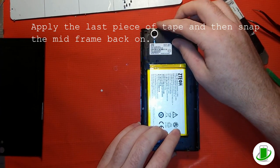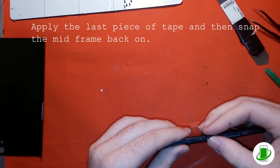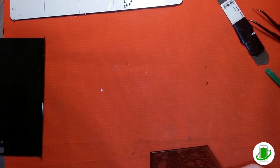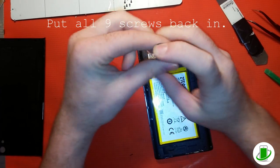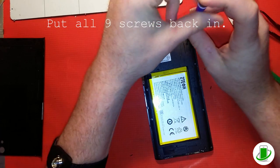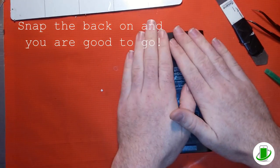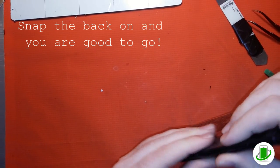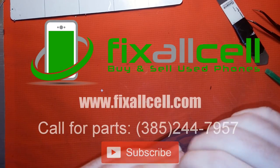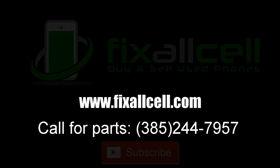Now we're popping the back frame under the clips, checking the sides to make sure everything goes in smoothly — that's where the antenna could cause problems if it's not in right. Now we're putting those screws back into place, and we're just about wrapping up. If you have any questions about this repair, give us a call or send us an email, or comment below. If you need help fixing it or want us to fix it for you, let us know. And there we go — see you next time!